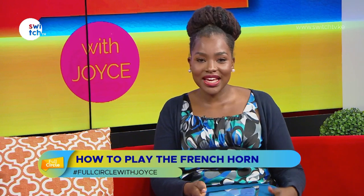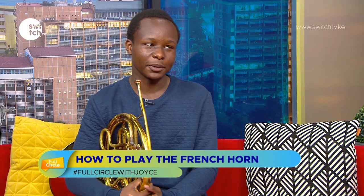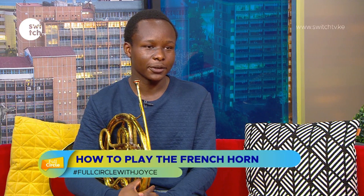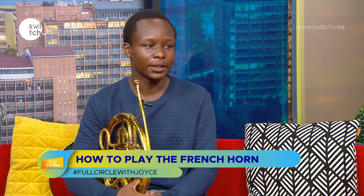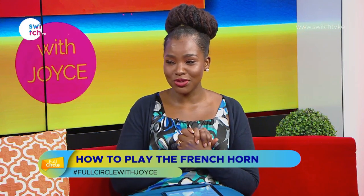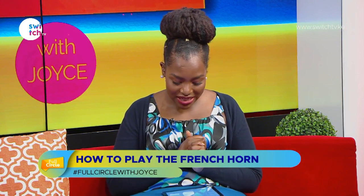Thank you very much for coming on the show — it's been great talking to you. Rigoberte is with the Safaricom Youth Orchestra. If you're looking to pick up an instrument, you can take a cue from him. He's also on Instagram — the page is called "French Horns" with a Z at the end — where it's a community of horn players from all over the world. Follow along to learn more about the French horn.